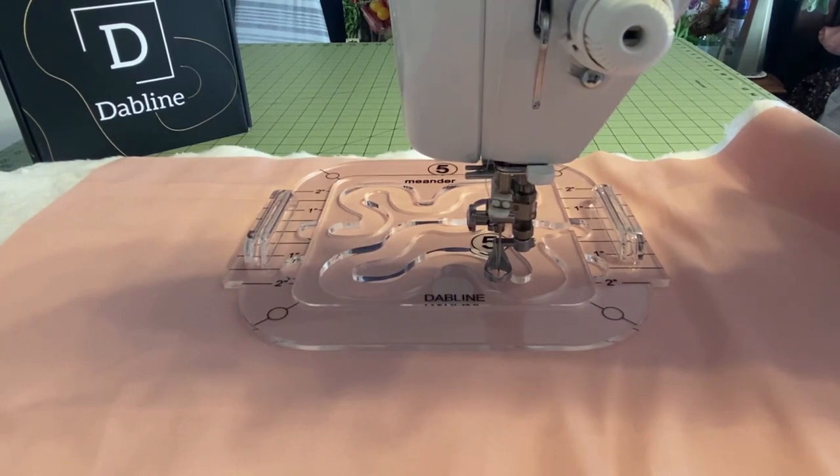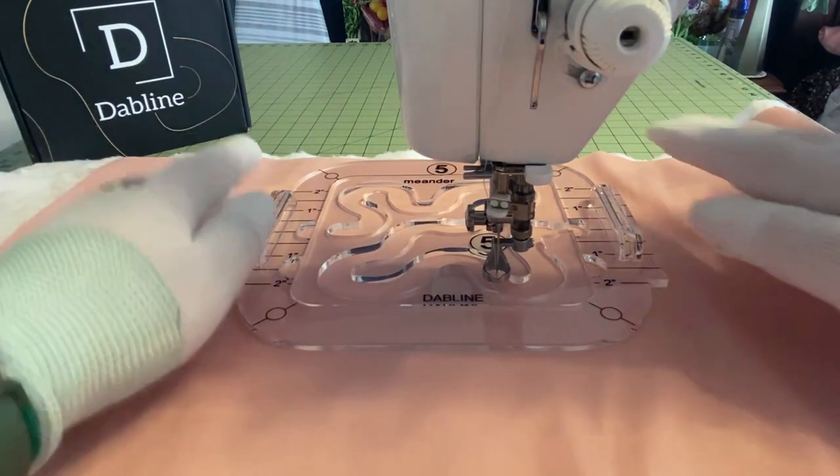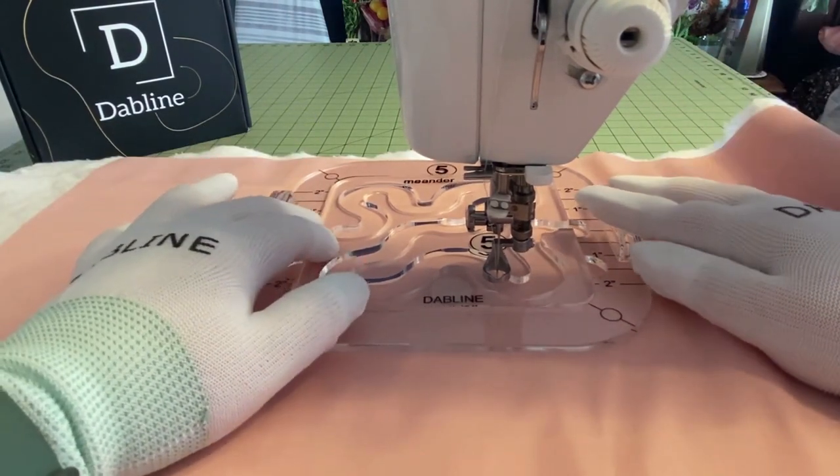Now that we have those basics covered, I'm going to go ahead and put on my quilting gloves. If you're just beginning with this template, I would recommend not even having your sewing machine on at this point — just practice the movements of the template underneath the needle. This is going to help your hands and your brain get used to the movements, which is very important. So first things first, we have our template in the grip.